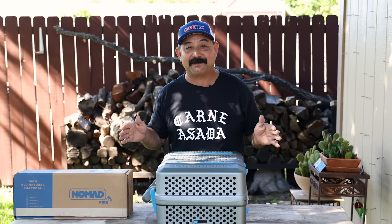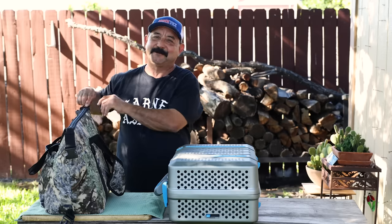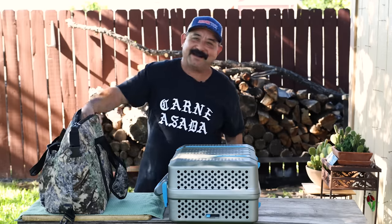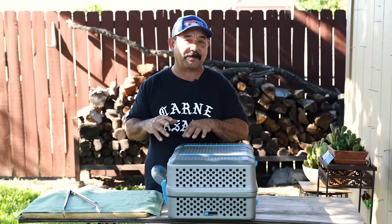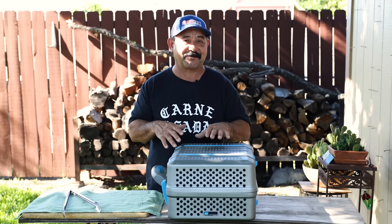We're pretending that we went camping or that we went to the park. It wouldn't be a camping trip unless you had an ice cold cerveza to go with your carne asada. We're going to grill that, put some cheese on that, put some salsa on that.